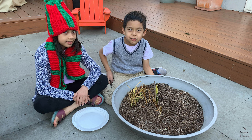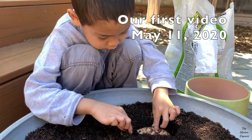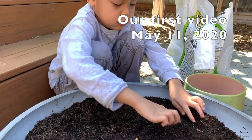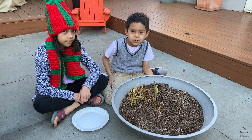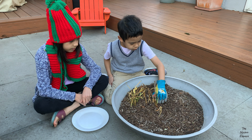Hi everyone. 7 months ago I planted this ginger and now the leaves are turning yellow, so I'm going to check if there is ginger underneath.